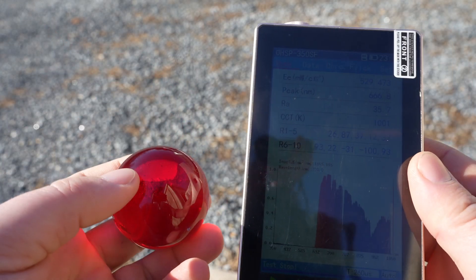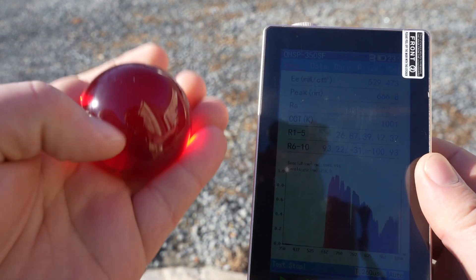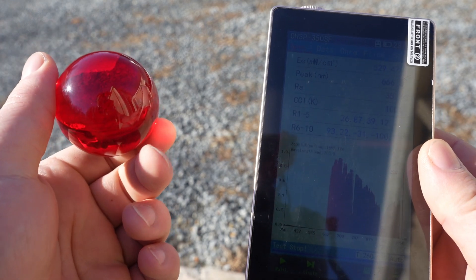That's our demonstration for today. Use it safely — don't line it up with your eyeball, don't burn yourself — but it could be quite an interesting hack to turn sunlight into laser-like light.